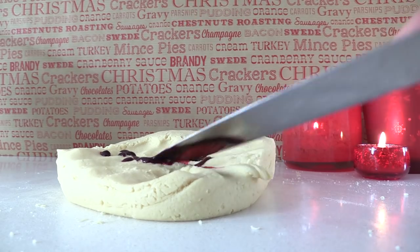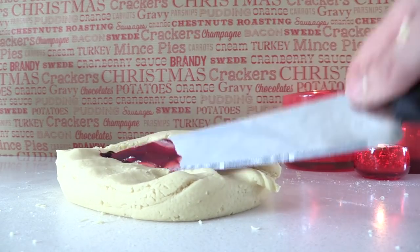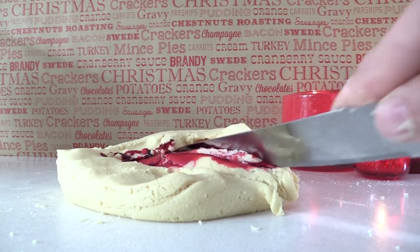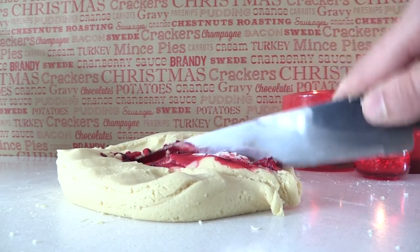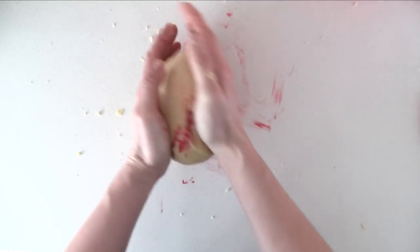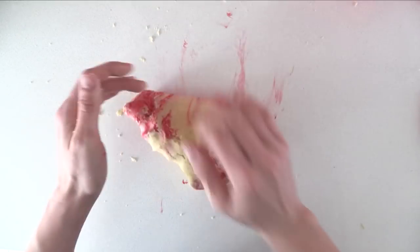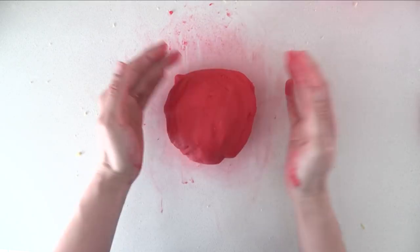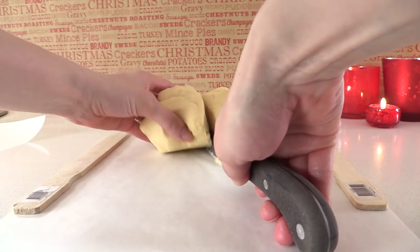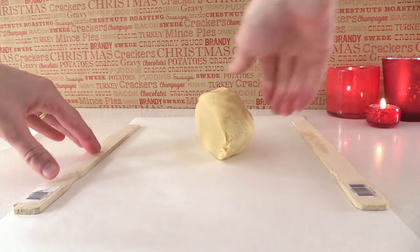Add some red color to one half. I'm using gel color because it's a bit thicker and not as watery as liquid color. I like to spread it out using a knife and cut it and mix it in a bit first — it kind of looks like I'm killing it, but it helps not get so much red coloring on your hands. Now knead that color through until you have a nice even color all the way through your dough with no streaks of white.